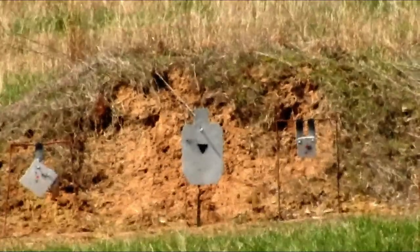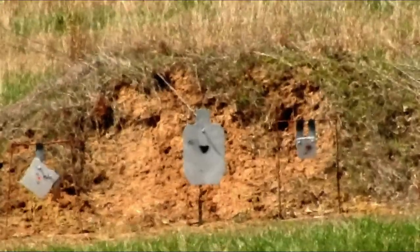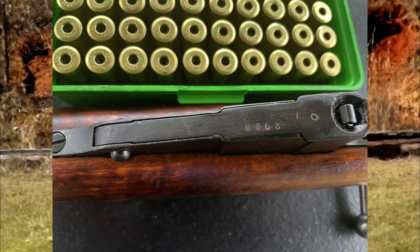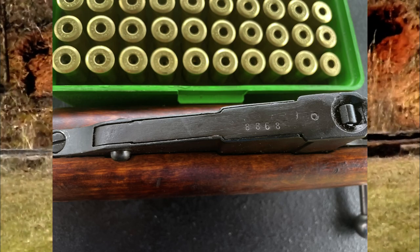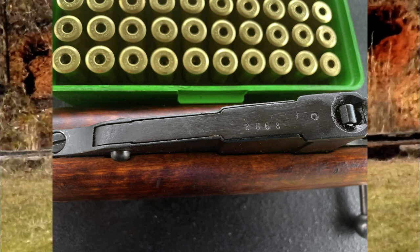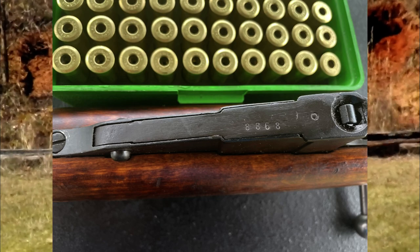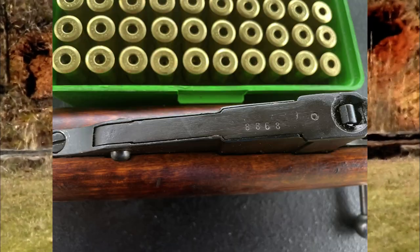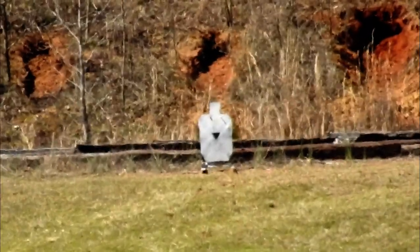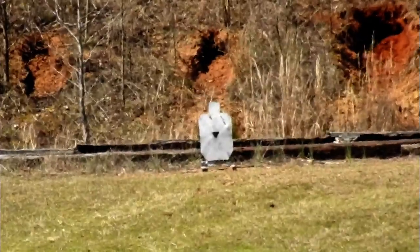Okay, now we need to go to 500. 350 worked — let's see if 450 works. Looks like it's right there by the triangle, so we'll call that good. You know what, I think that 600 is laughing at us. Okay, get it on 550 — 600 yards, here we come.